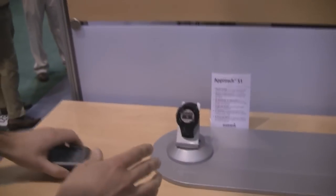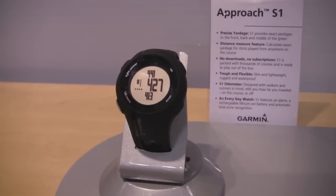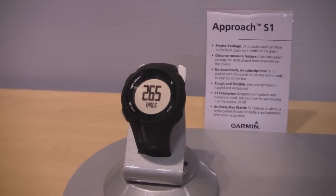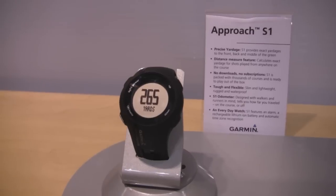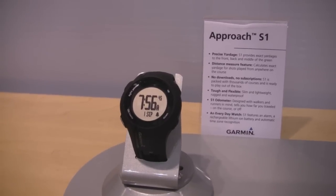We've got a little demo version down here that's running through the various screens. What you'll see are the list of courses, and this is what you see right when you start playing. You get your distance to the front, middle, and back of green. You can use it to measure your shot distance, so that way you can brag to your friends about the various long drive contests you have.